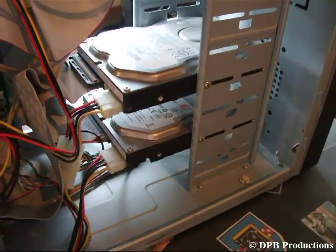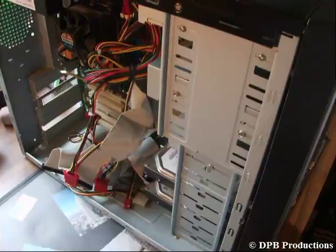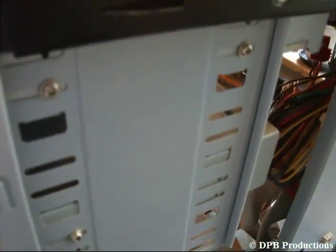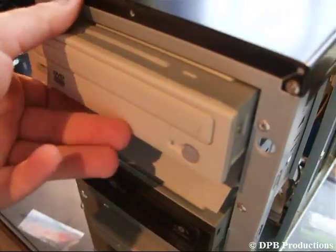Like this. Now you have to unplug your hard disks and your optical drives. After that, open the front panel of your case and unscrew the screws right here. Now you can simply pull the unit out, like this.